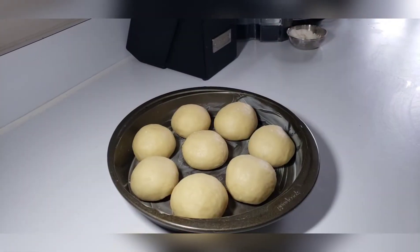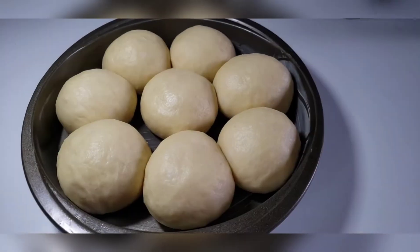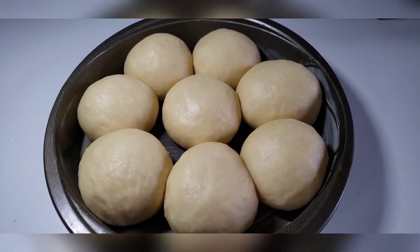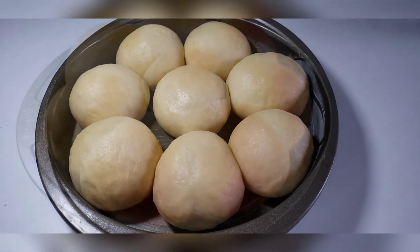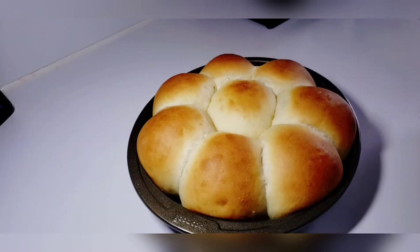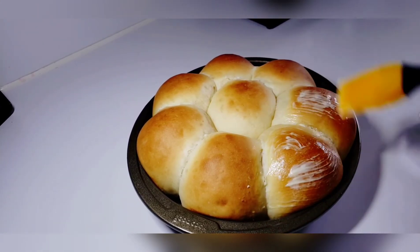Now that our rolls are formed, we will place a damp paper towel over this and let it sit for about 45 minutes to an hour until it doubles in size. Now that our rolls have nicely risen, I will place this in an oven at 355°F for about 15 to 20 minutes. After about 20 minutes, this is how our rolls are looking.